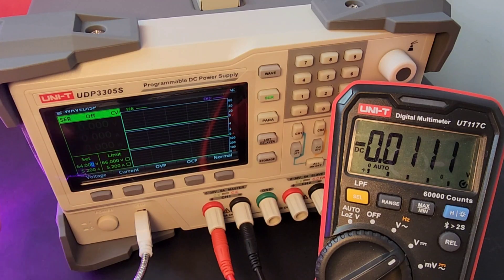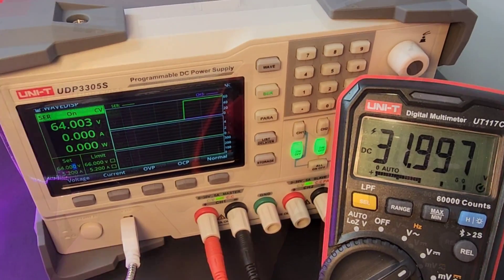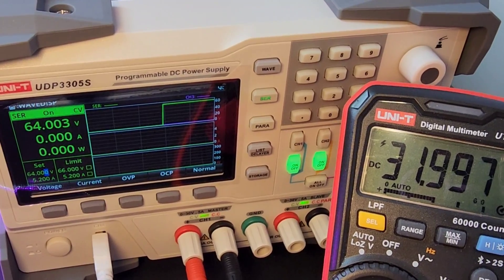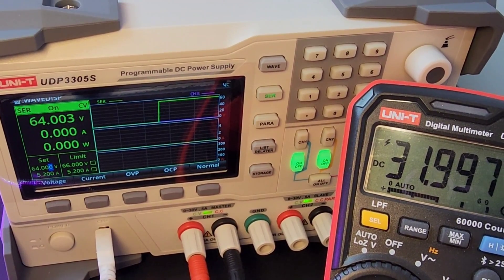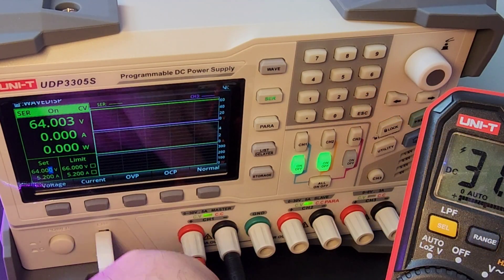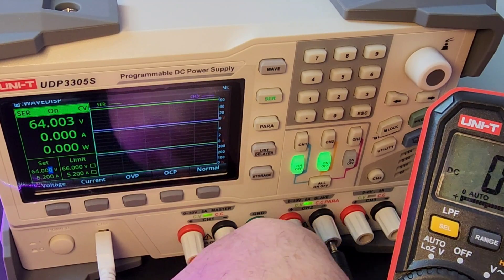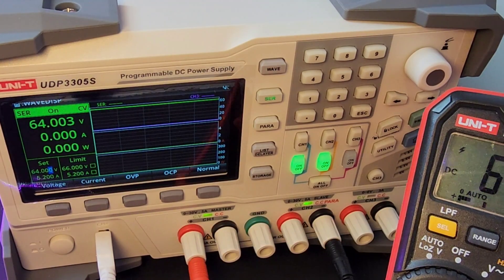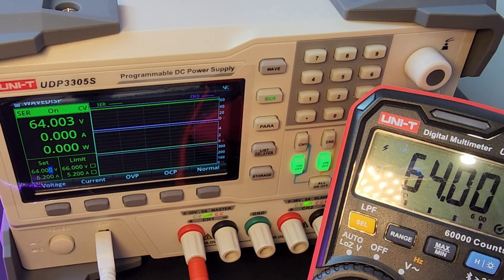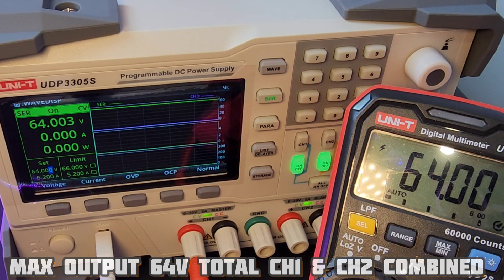Let's set it up for voltage right now. I'll output to channel 1, turn the channel on, and you can see that waveform coming up, giving us the output of that voltage nice and clean. Right now I have it in serial mode, so I'm going to move the ground from channel 1 into channel 2 to synchronize and get that dual combined voltage output — 64 volts coming up and showing as 64.003. Spot on!